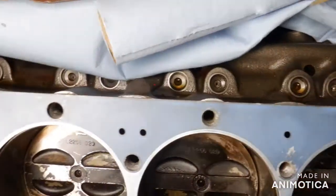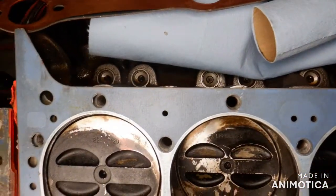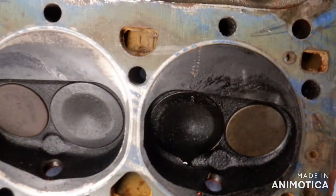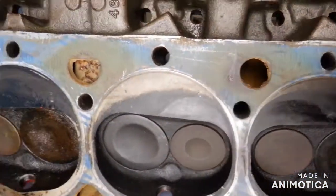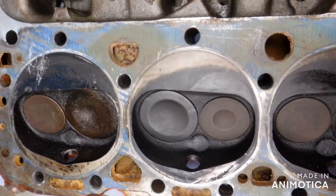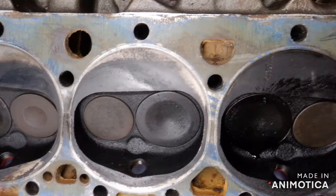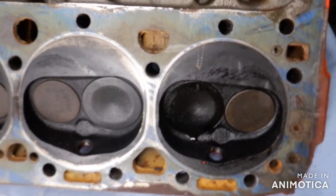So everything's clean, just as I described earlier. Heads — just a little carbon. I was running 76 main jets because I was breaking it in; I'd rather have it fat. Usually you run a 72 main jet.